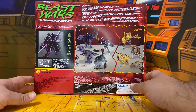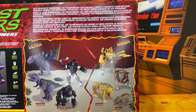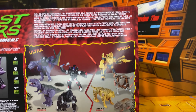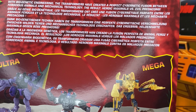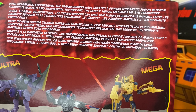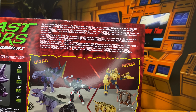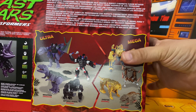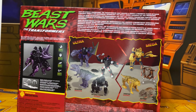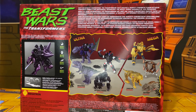This is the back of the box, and there is a blurb that you can read if you want — I'll raise this up real quick. You should be able to read that; pause it if you want to. The box has the Kenner logo on it, because at the time Kenner was doing the Beast Wars figures.